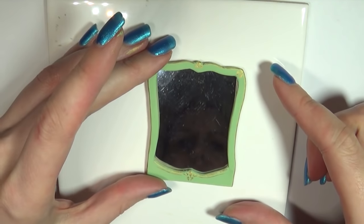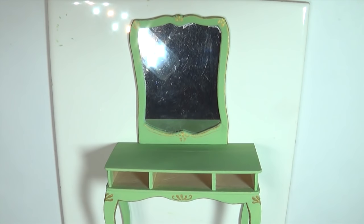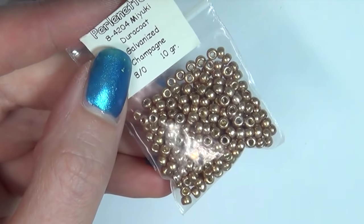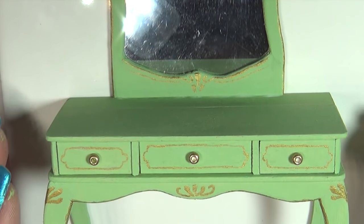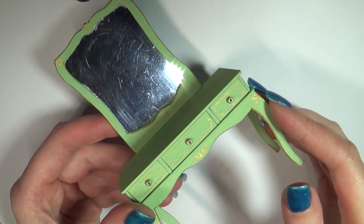Then glue the mirror to the frame and the frame to the vanity. Finally I glued on some seed beads to be the handles of the drawers. And that's the vanity done.